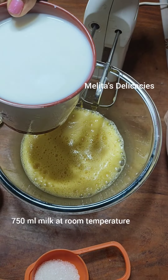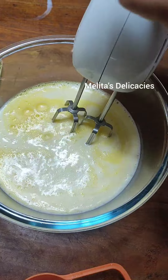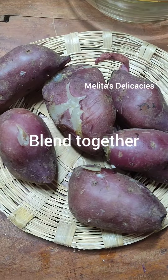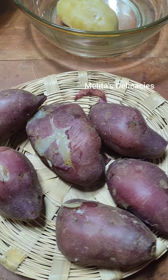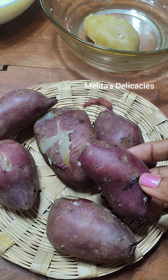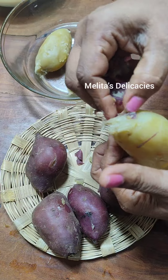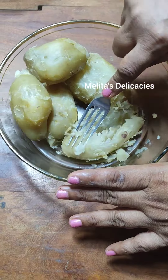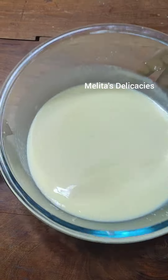Now add 750 ml of milk at room temperature — this is not boiled milk — and again mix it for about 30 seconds. My sweet potatoes are boiled and cooled. I'm going to peel them and add them to a bowl. Make sure you peel all the skin well. Let them cool down completely and then mash them with the help of a fork.